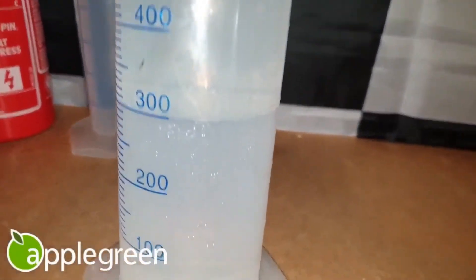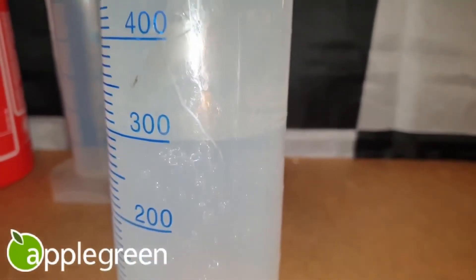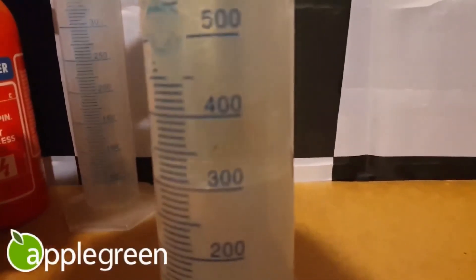Coming back an hour later, we can see this is completely settled and there's been no change to the separation line level. I'll show it with the light on and off — there it is. As you can see, ethanol free.